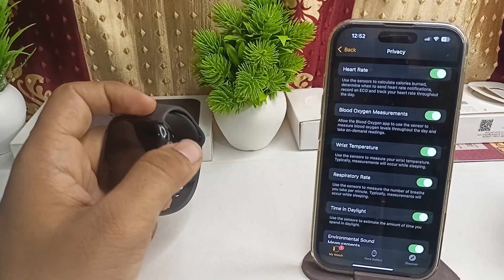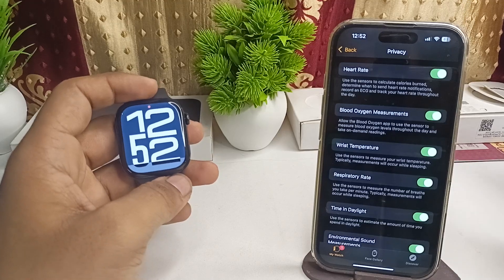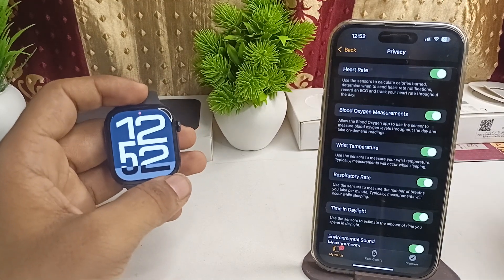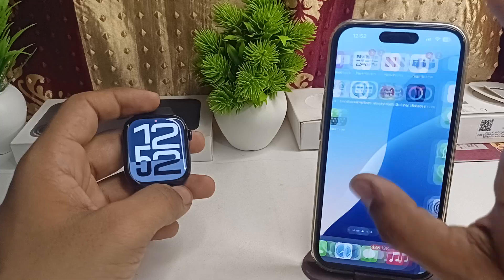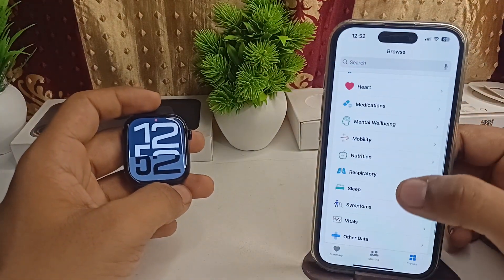This sensor measures your wrist temperature, but it typically only measures while you are sleeping. So to know your sleeping — meaning your body — temperature, open the Health app on your connected iPhone and go to Sleep.